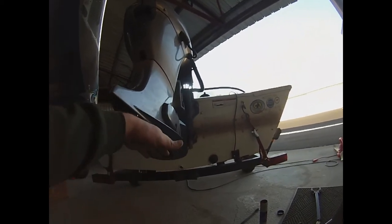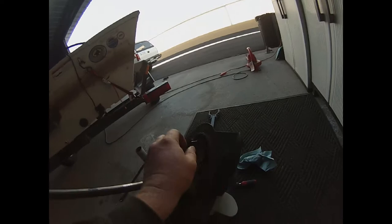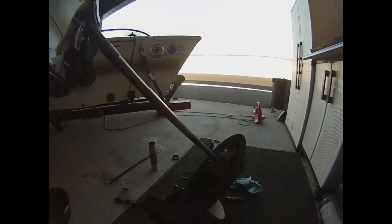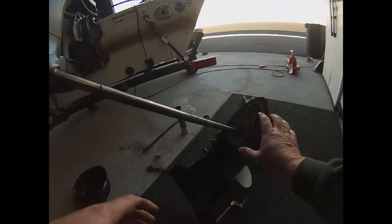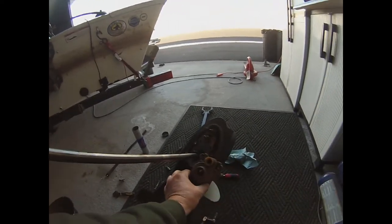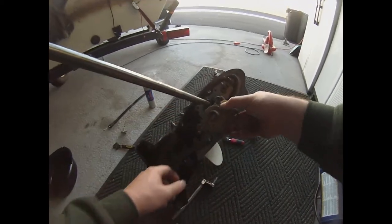Once you take those bolts out the whole unit will start to slide down, and then there's a little tube right here on the back — on almost all engines — that goes to a speedometer. You've got to disconnect that tube and then the whole thing pops off. Once you get to here, there is this housing that sits here with four bolts. You've got to take these four bolts out, pop this out, and you're at the water pump impeller.